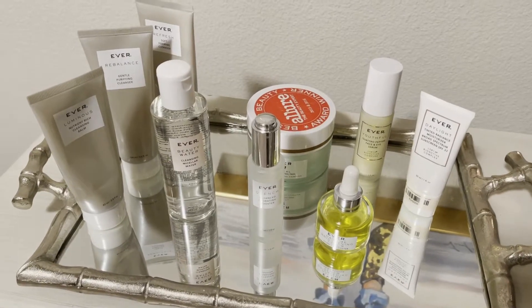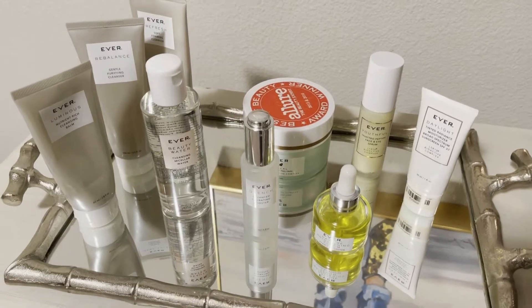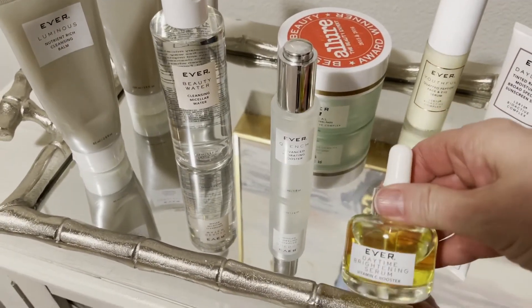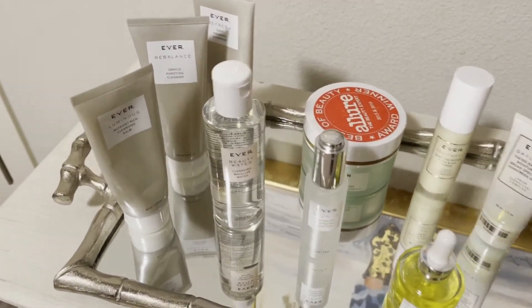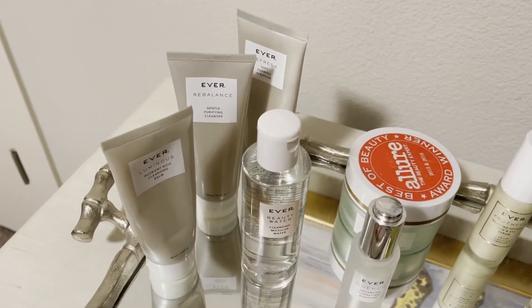Here are some quick instructions and some input from me after trying the new Vitamin C brightening serum for a few days. Remember to cleanse with your favorite cleanser in the morning.